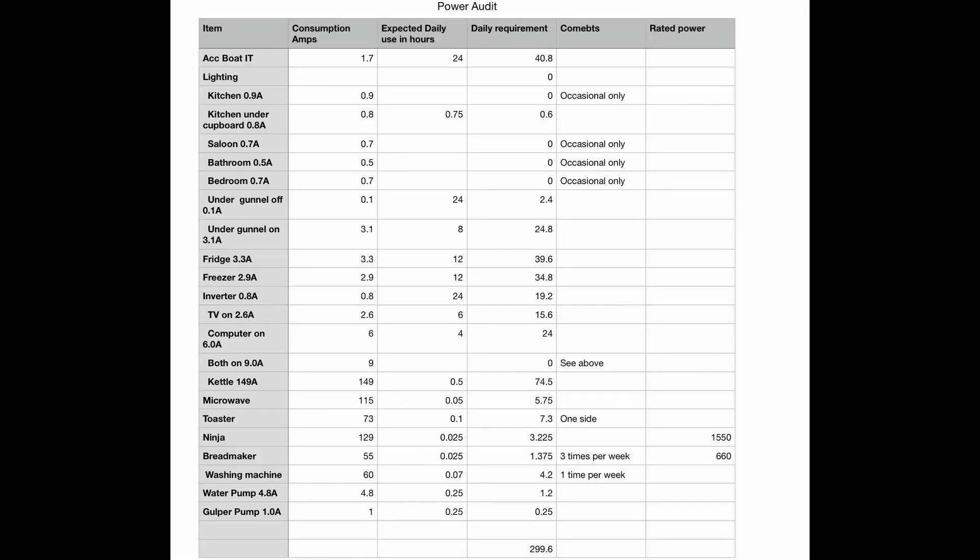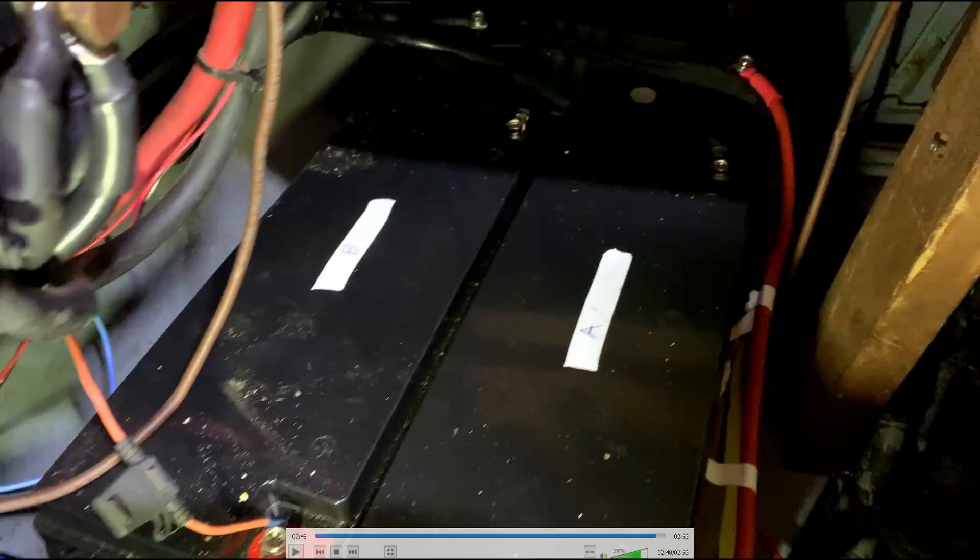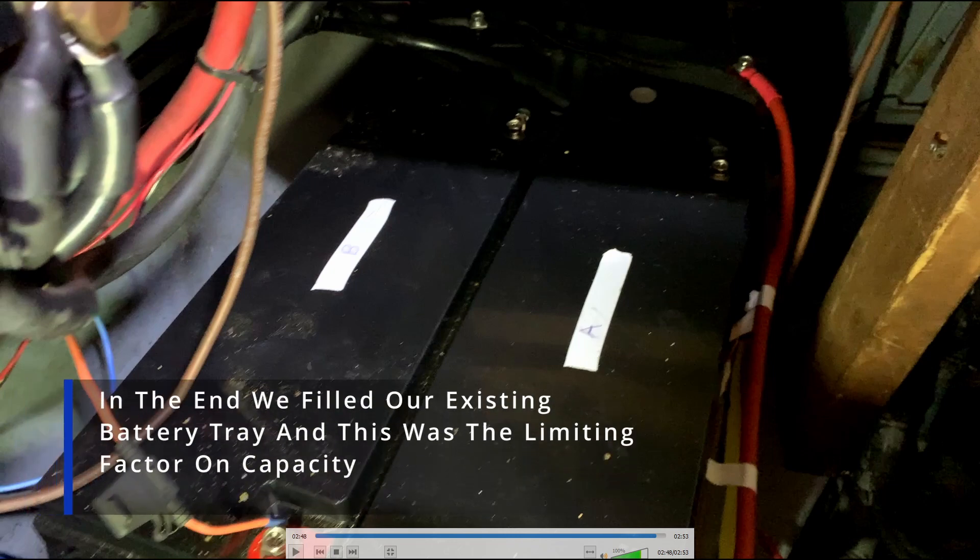The first thing we did before we bought the batteries was do an internal power audit of the boat. Here on screen you can see our original audit with our estimations of what the use was going to be, and as you can see it looks like we need a good 300 amp-hours just to run one day. Some items are only occasional use, but we broke it down into power required per 24-hour period. It was quite clear we weren't going to be able to get much more than the 500 amp-hours we finally ended up with.